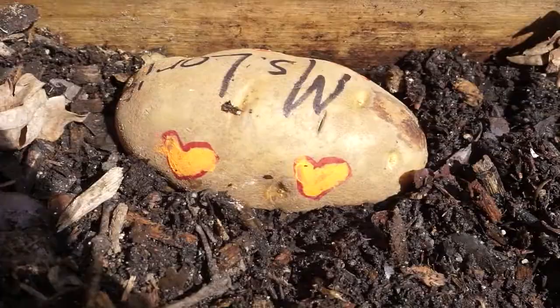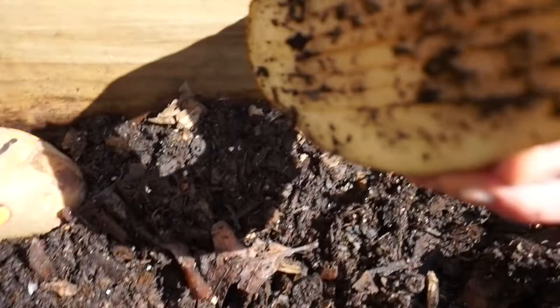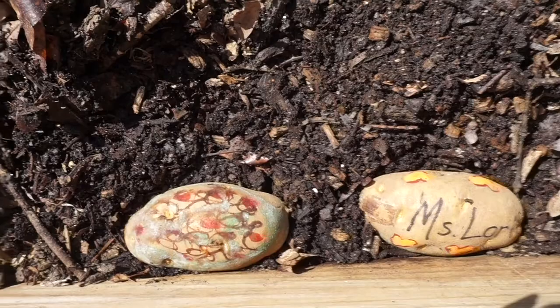Look, there's one! Now we're going to leave the traps here overnight and in the morning we'll come back and see if any roly-polies have found our potato traps. See you tomorrow!